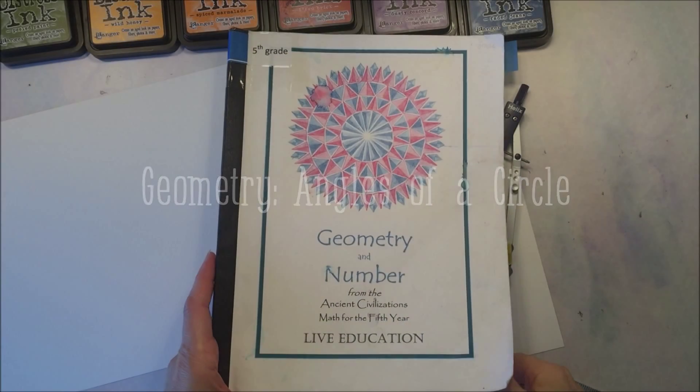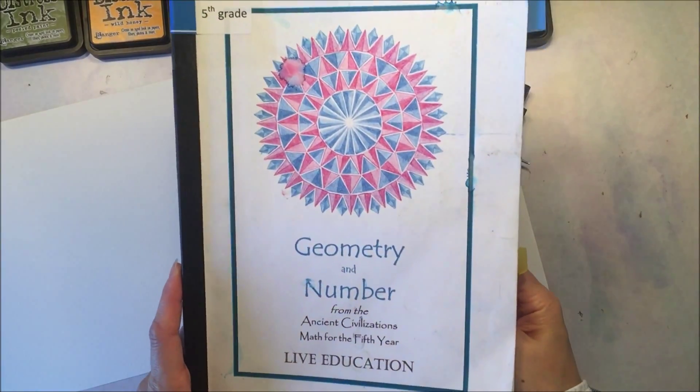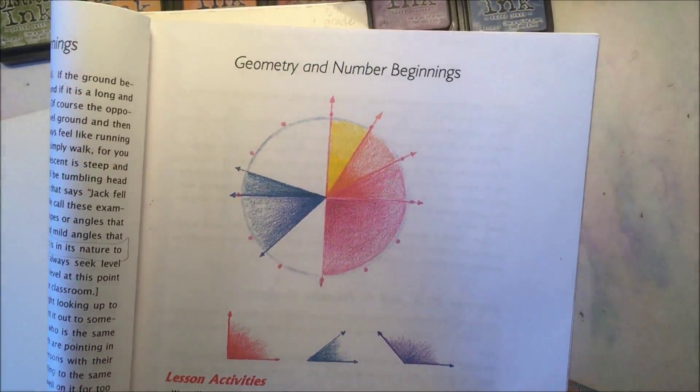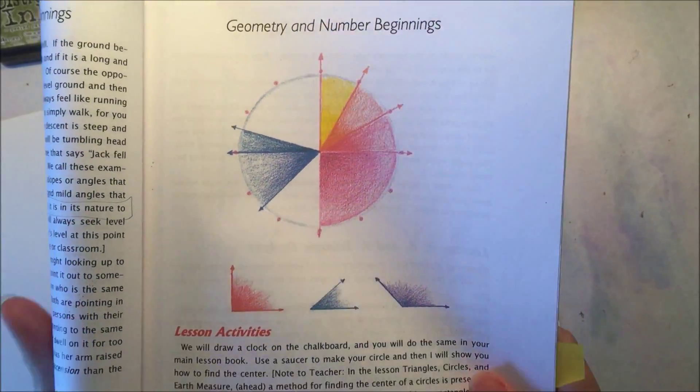Hello! I have another geometry project to share with you today. We are working with our Waldorf curriculum from Live Education, and when we got to this lesson on angles and degrees, we decided to do this with watercolors.